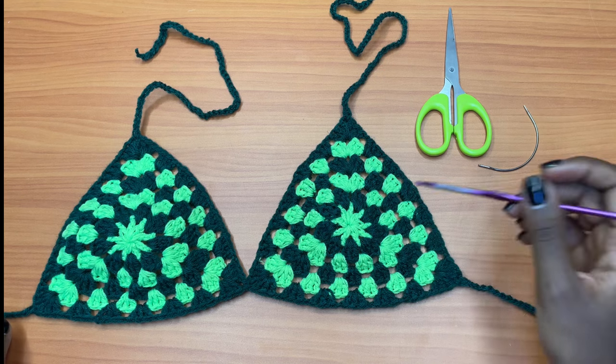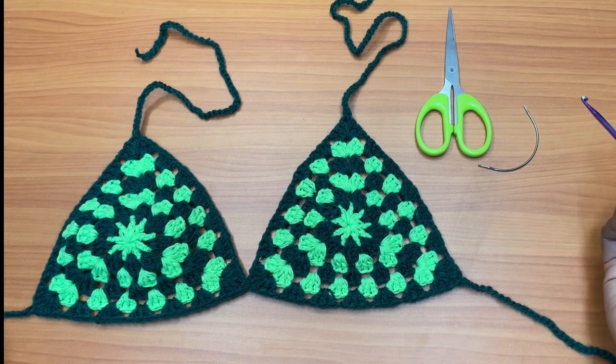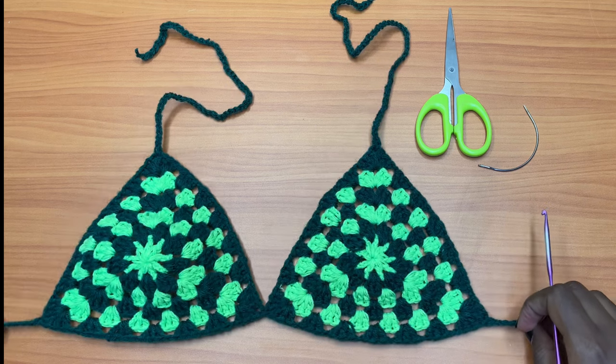For this I used Winter King as well as Robin, so you'll see me doubling my strand on Robin because it's a fingering weight yarn. For Winter King I used one strand because it's a medium weight yarn. So let's jump into the video and learn how to make this beautiful top.